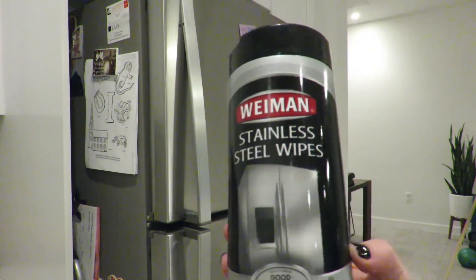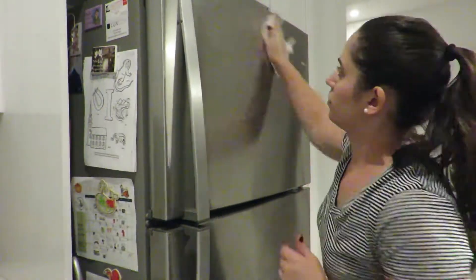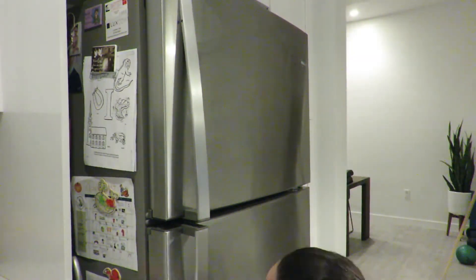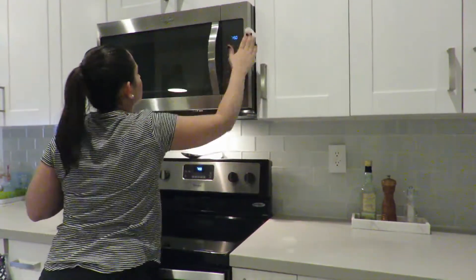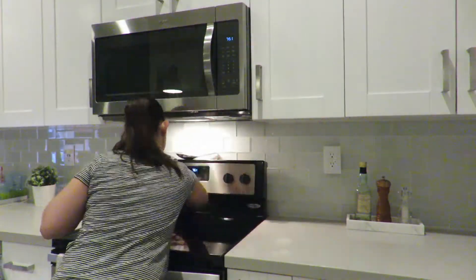Using my favorite stainless steel wipes, I'm going to give all my stainless steel appliances a wipe down — first with the wipe and then with a dry paper towel to buff the cleaner onto the fridge so there are no streaks. I'll then repeat that same process for the microwave, the oven, and the dishwasher.